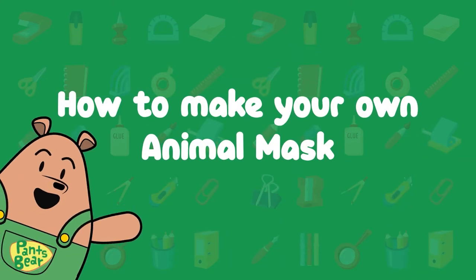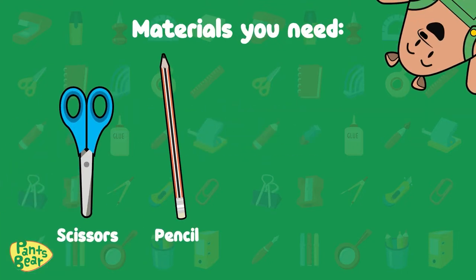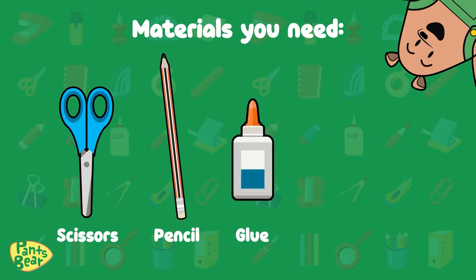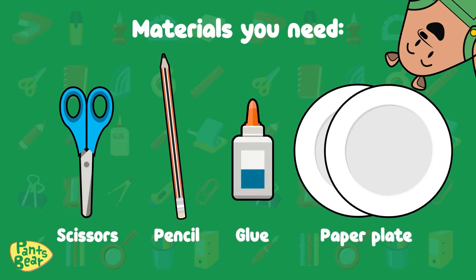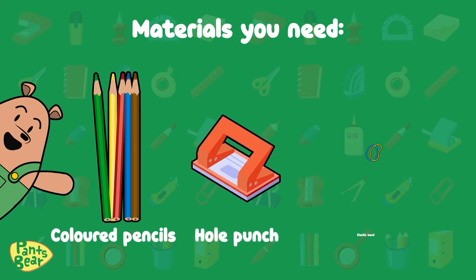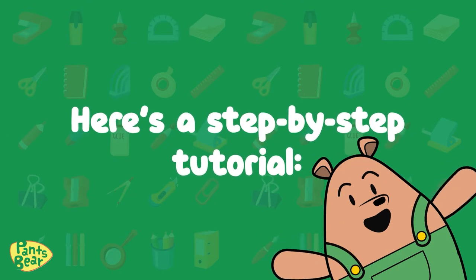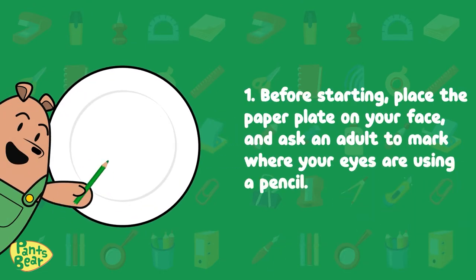How to make your own animal mask. These are the materials you'll need: scissors, pencil, glue, two paper plates, colored pencils, hole punch, and an elastic band.